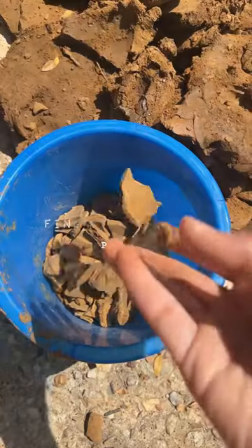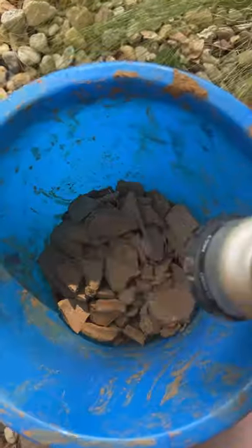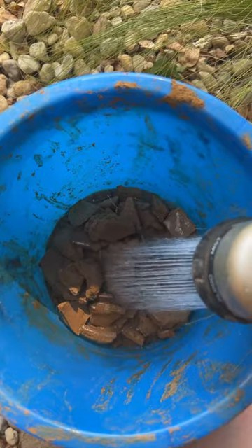The first step is collecting all of your dry pieces of clay. It's important that they're dry so that the clay will easily absorb the water.